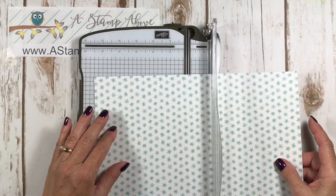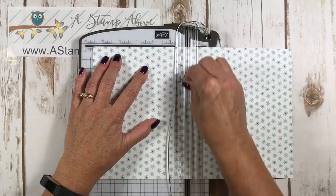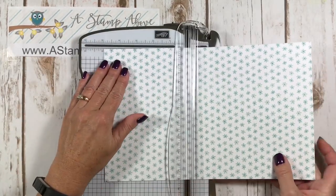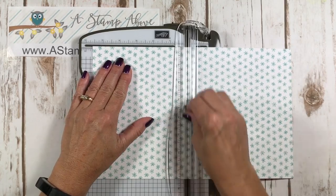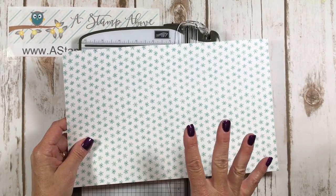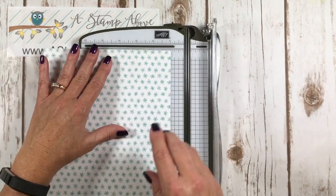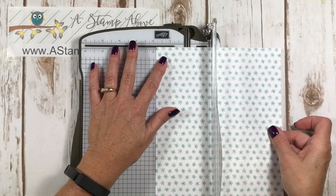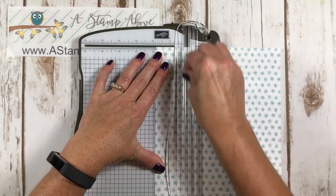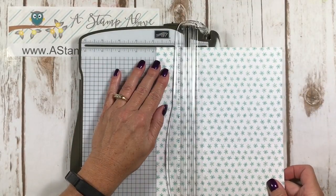I have a piece of the Whole Lot of Lovely designer series paper that is seven and a half by 12 inches. We're going to put it in our paper cutter on the long side and score it at 5 and 5 eighths, then turn it around and score it at 5 and 5 eighths again. Then we're going to put it in on the short side and score it at 1 and 7 eighths.